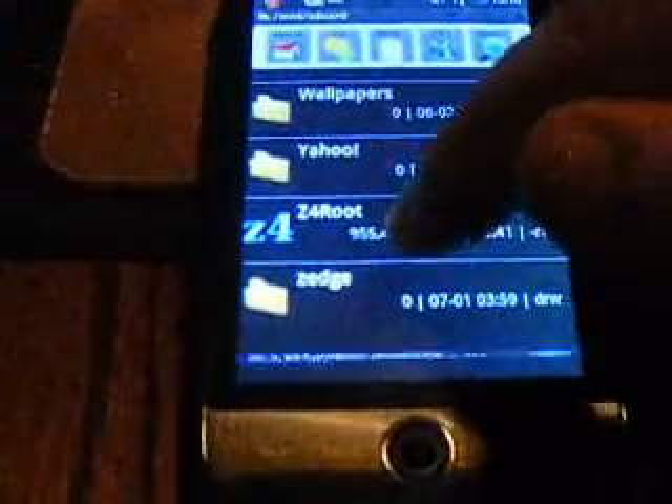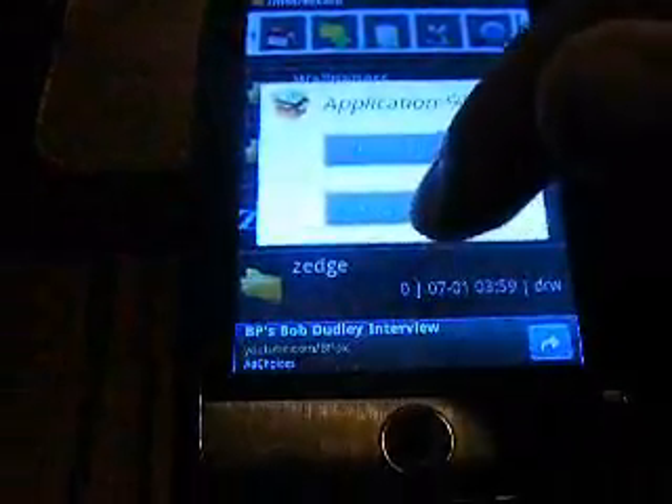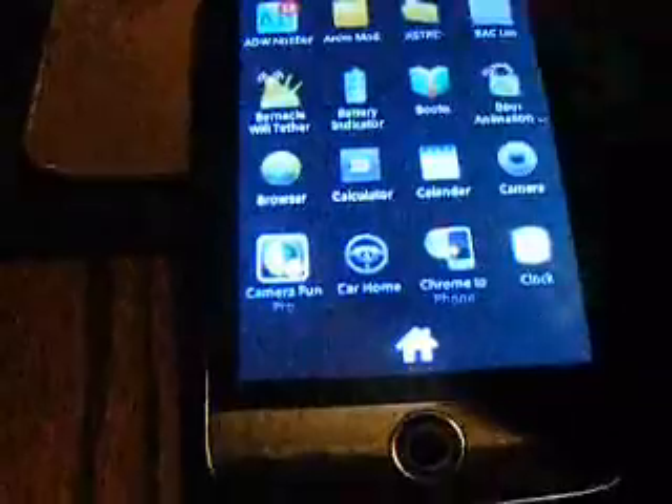And download Z4 Root — this right here. You go to Open App Manager and you install. Once it installs, an app will show up and it will tell you if you want to put permanent root. Once you do that...